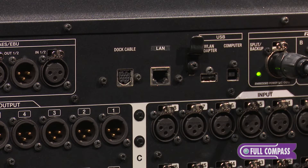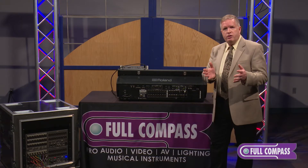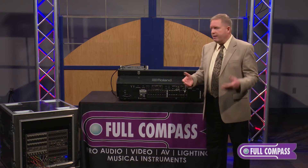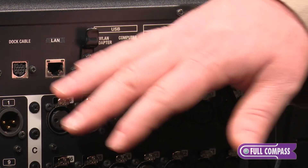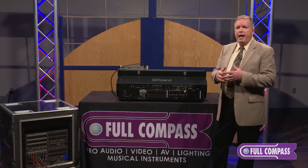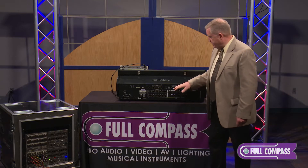We've got a USB port that is a 16 by 16 audio interface — great for recording to or playing stems back if you've got playback tracks to handle from any of your popular DAWs. There's also the ability to connect it to a network for wireless control: connect a router and run around with your iPad in that particular way.